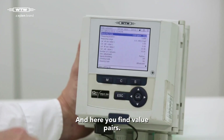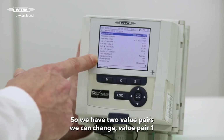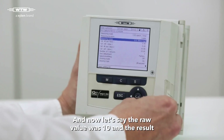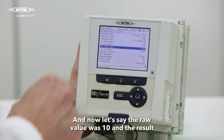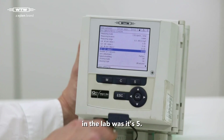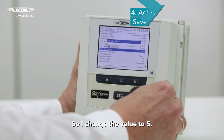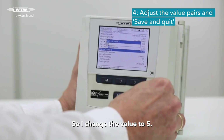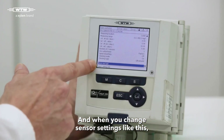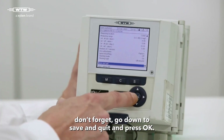And here we find value pairs. So we have two value pairs. We can change value pair 1 and value pair 2. And now let's say the raw value was 10 and the result in the lab was 5. So I change the value to 5. And when you change sensor settings like this, don't forget to go down to save and quit and press OK.